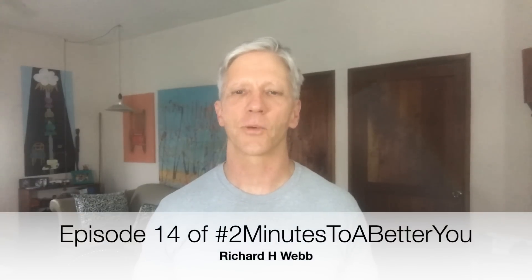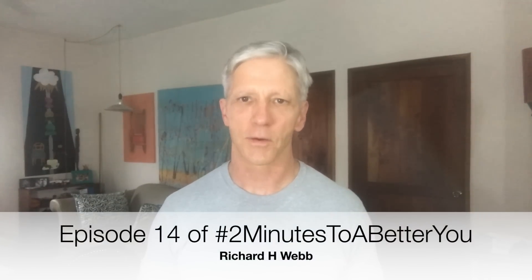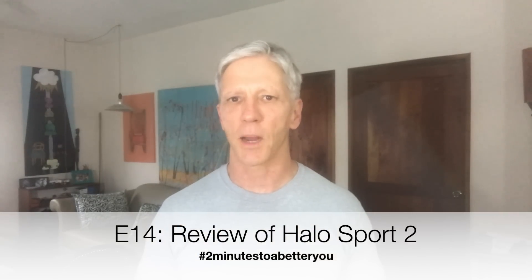Hi and thanks for tuning in to episode 14 of Two Minutes to a Better You. I'm your host Richard Webb. Today I'm going to review the Halo Sport 2, which is designed to speed up your muscle memory so that you can learn things faster.